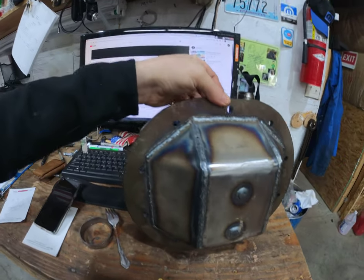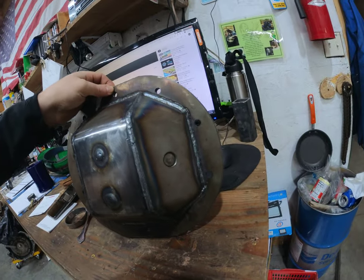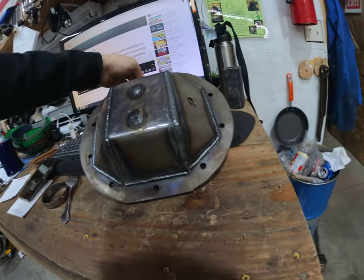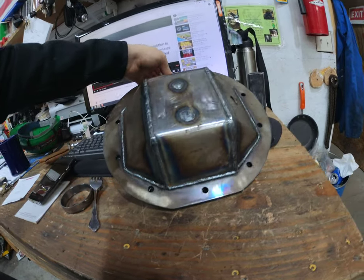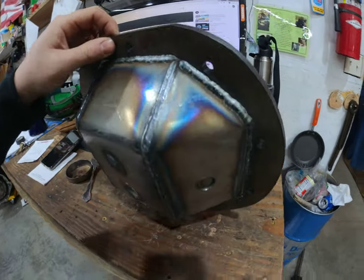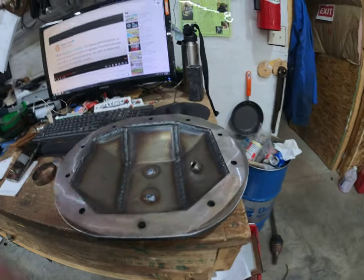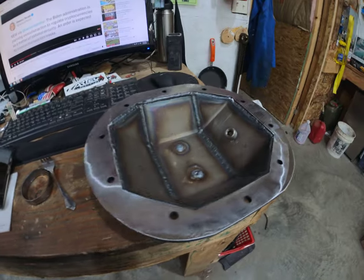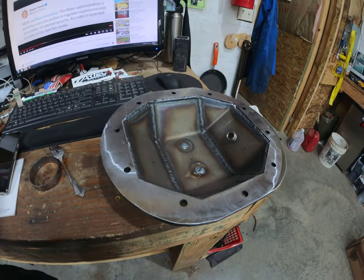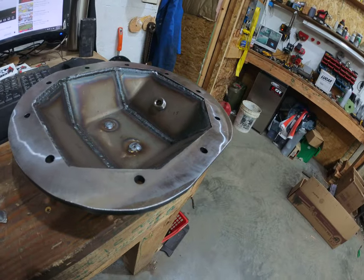I was trying some different settings on my welder and a couple different types of wire to figure out what works best, and it looks pretty good. The issue is that when you weld on this big plate it warps it, and a lot of people just throw them on and they leak and then they burn out their pinion bearings.